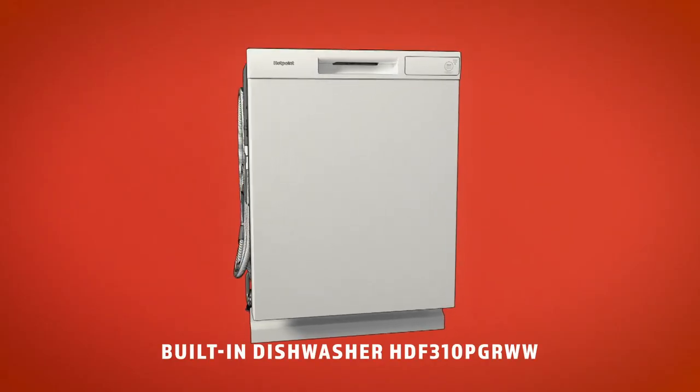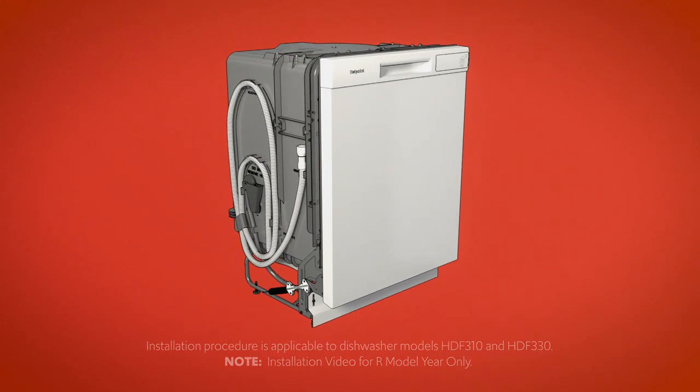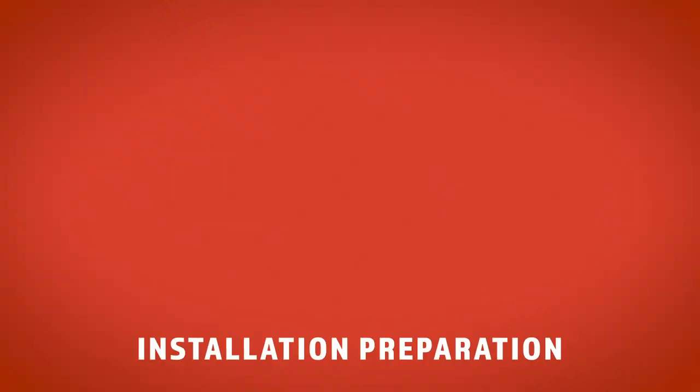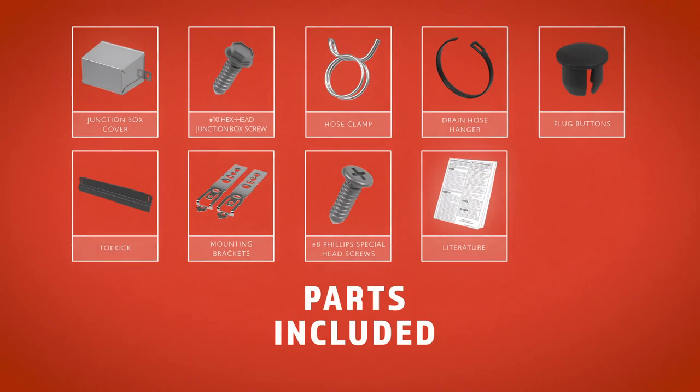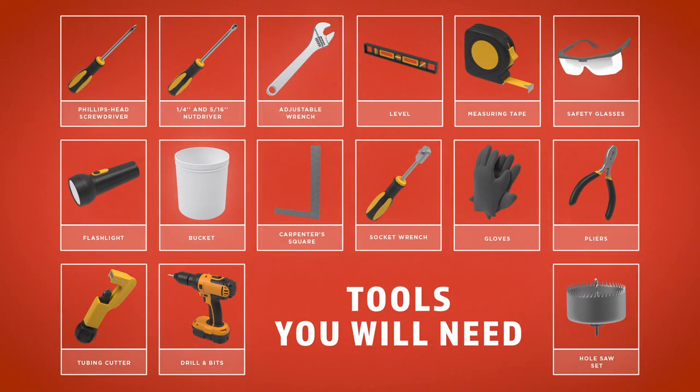This video will take you through the installation of a new Hotpoint built-in dishwasher. Before you begin the installation, read the instructions in the installation guide carefully. Once you've read the instructions, make sure these parts are included in your installation package. Next, gather these materials. And finally, here are the tools you should keep nearby. Note that neither these recommended materials nor tools are supplied in the installation package.